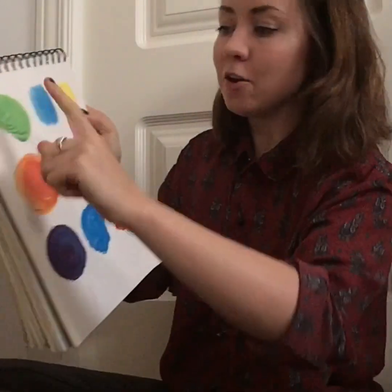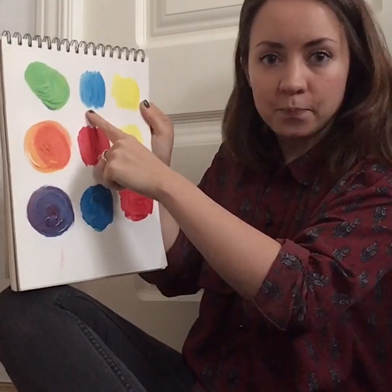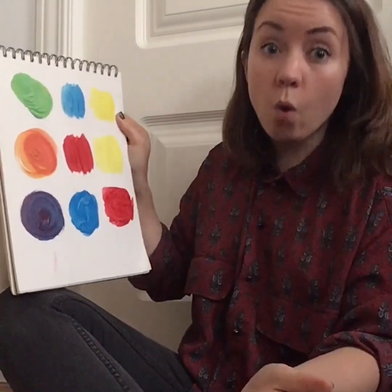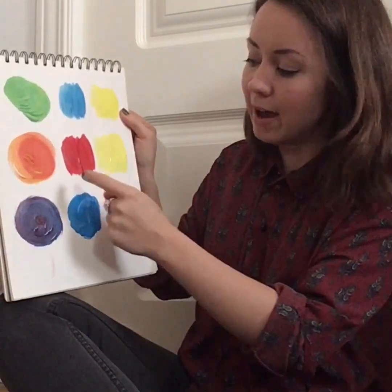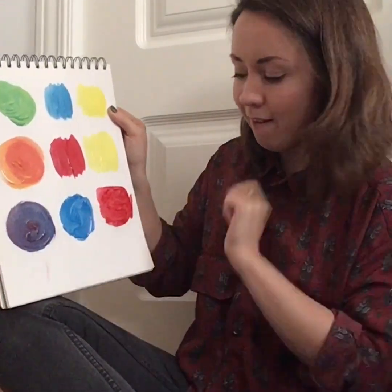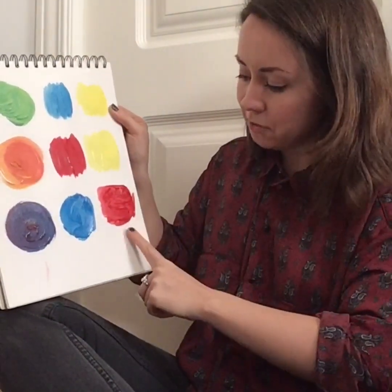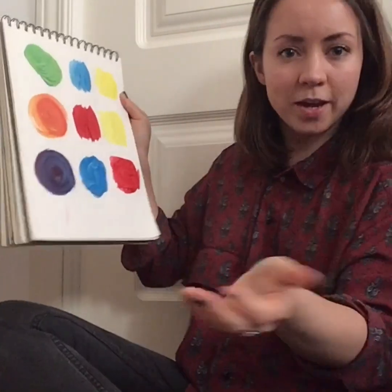So, if you want to make green but you have no green paint, just mix yellow and blue. If you want orange, just mix yellow and red. And if you want purple, all you need to do is mix red and blue. Ta-da! You have lots of colors now to paint with. Give it a try, have fun, have a nice weekend, and see you on Monday. Bye!